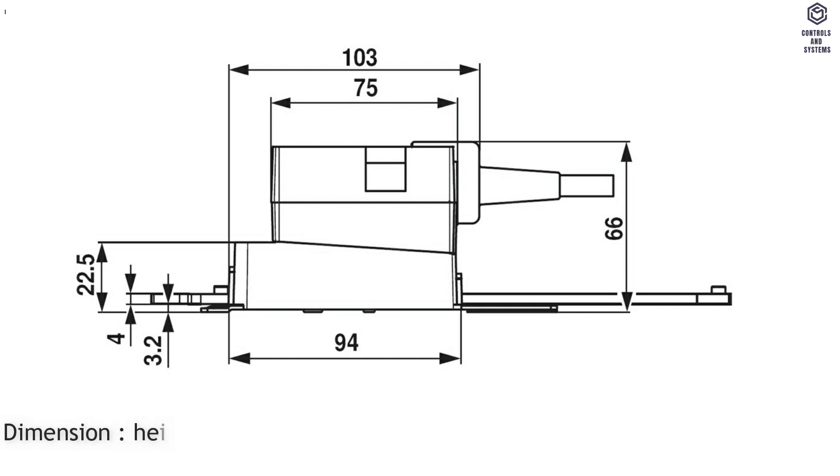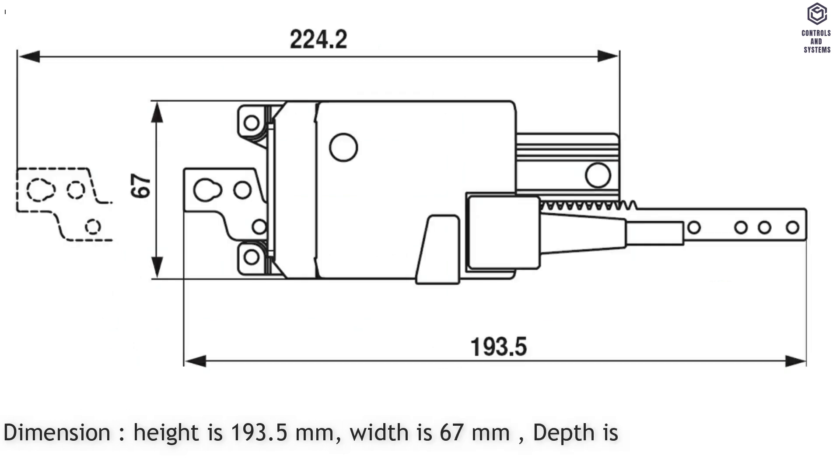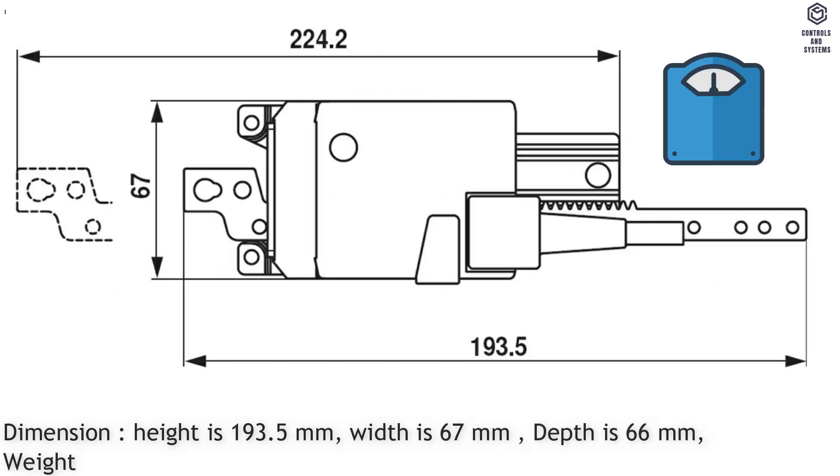Dimensions: height is 193.5 millimeters, width is 67 millimeters, depth is 66 millimeters, weight is 0.43 kilograms.